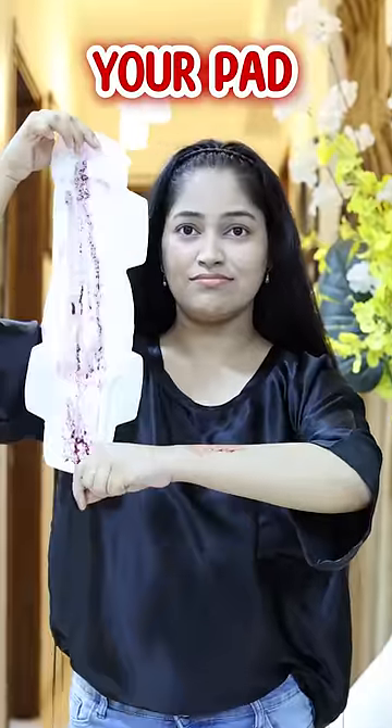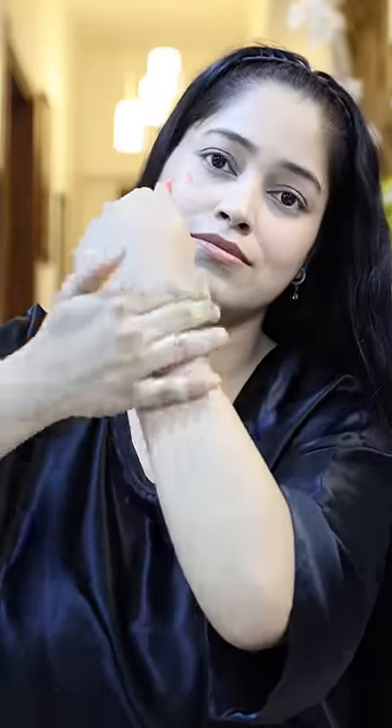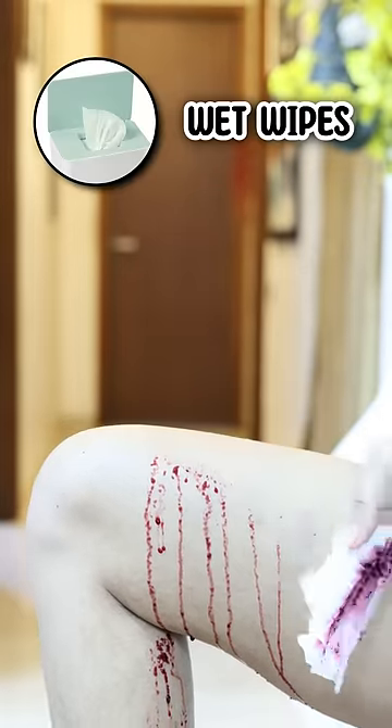When you're changing your pad, if you're at home, please clean the dry blood with water to avoid bacteria build-up and any infections. And if you can't clean it with water, then clean it with a normal wet wipe.